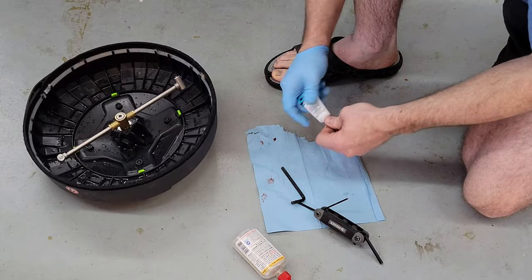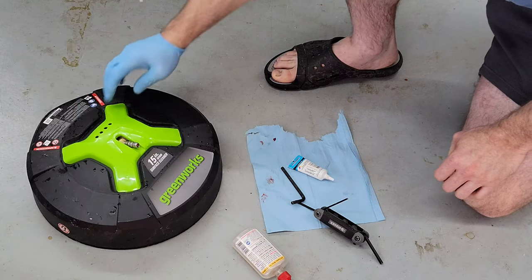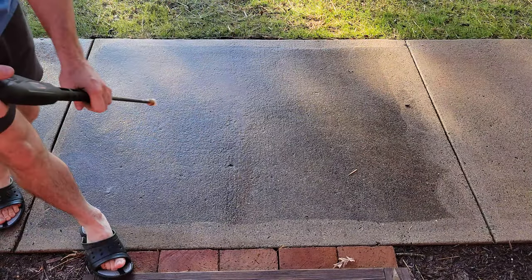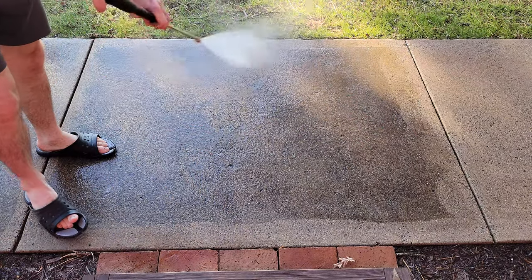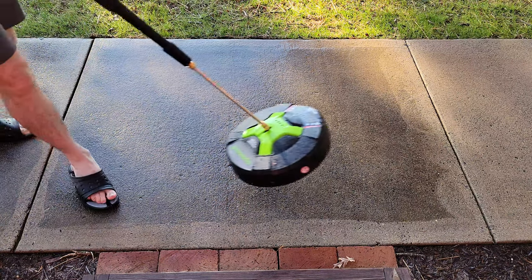One more try — let's see if this works. And if it does not, I will recommend the pressure washer but not necessarily this 15-inch cleaning attachment, at least if you have well water.